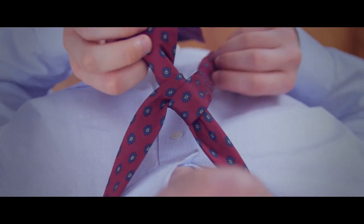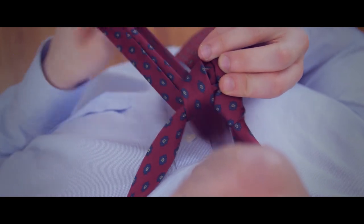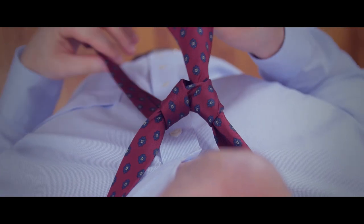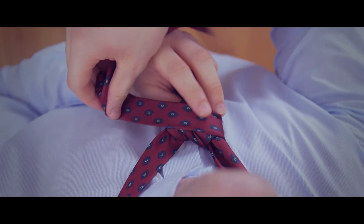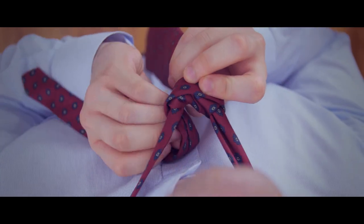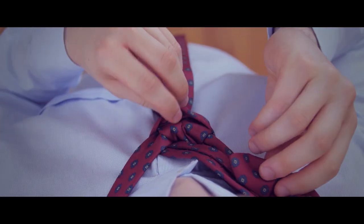Now, cross the narrow end behind the wide end and then bring it through the neck opening again, this time going over. Bring it behind the wide end again, then cross it over the wide end in the front. Go up through the neck opening once more, then pull it through the loop formed in the front.